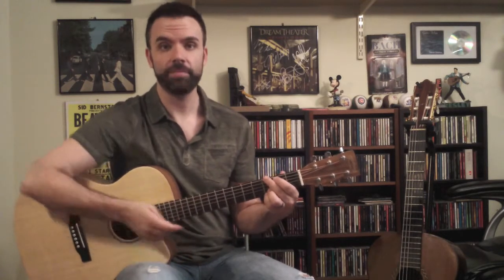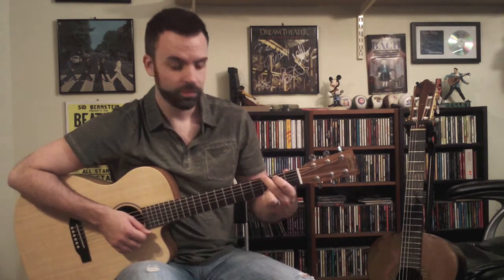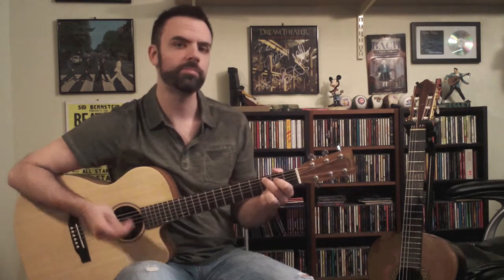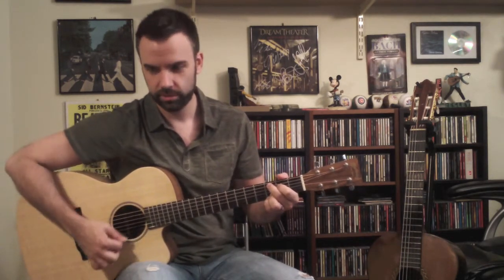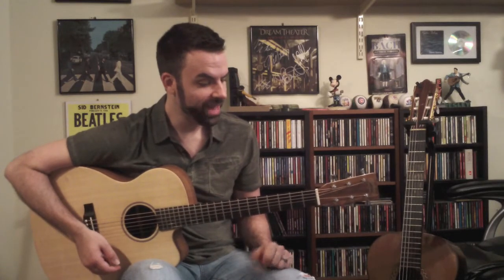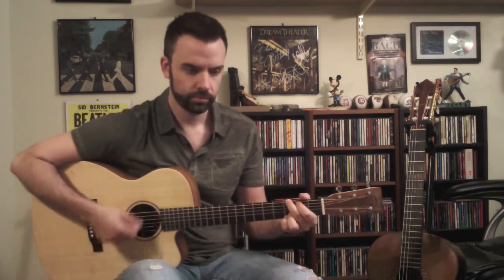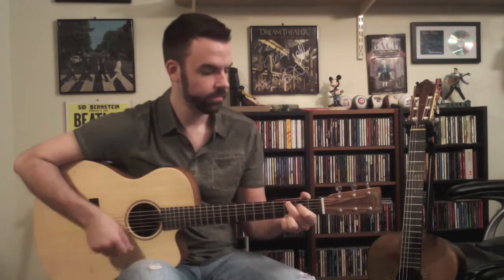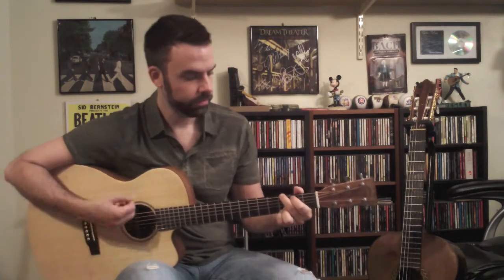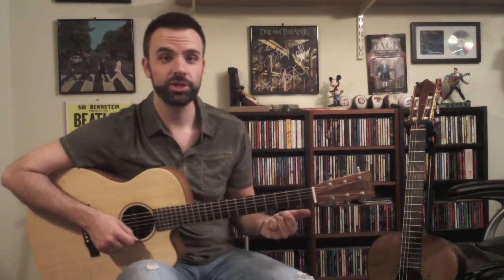It's a very easy transition to do because the only change that happens is from the G chord shape — I bring my index and middle fingers up one string each, so I wind up on the 4th and 5th strings for the C add 9, and we don't play the low E string. So the verse is essentially back and forth between that G chord and the C chord.